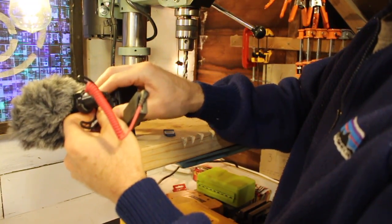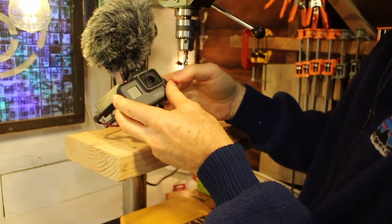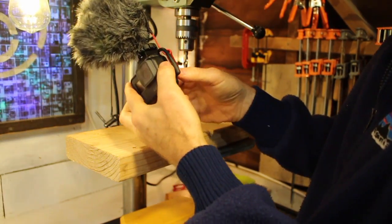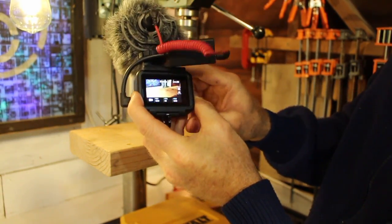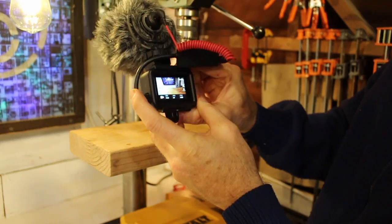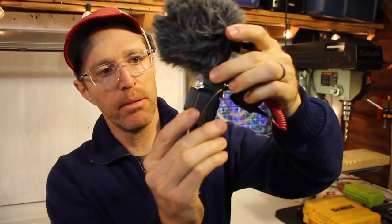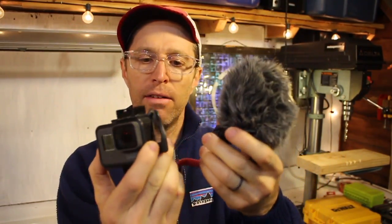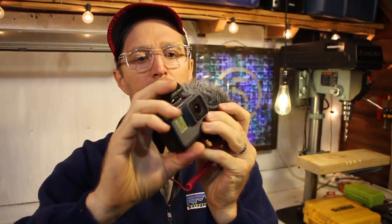This GoPro audio adapter is definitely clunky — I wish they had a smaller one, but it does get the job done. What you'll see here is I'm just checking to make sure that the dead cat, that fuzzy thing over the microphone, isn't visible in the screen. It actually works out just fine. If you push the microphone down you can see it, but just sitting there it's not obscuring the lens at all. You can take the mic off and that shoe doesn't get in the way at all with opening the case.